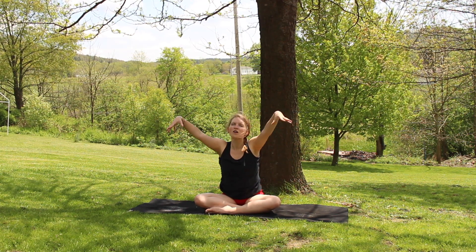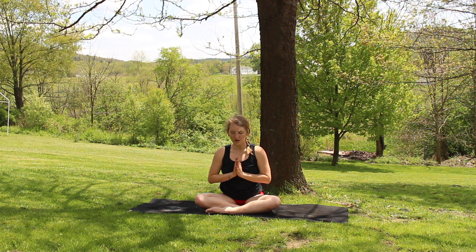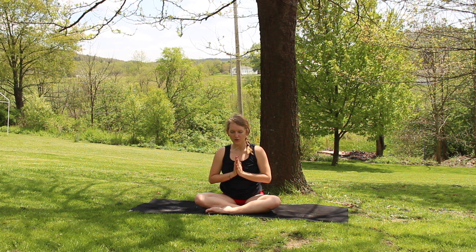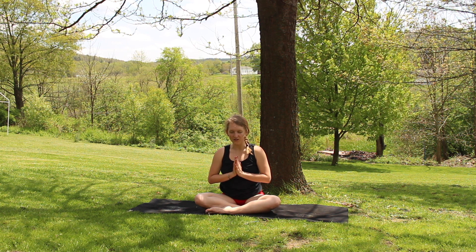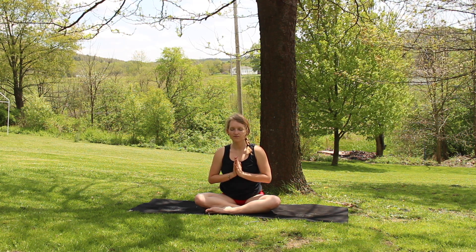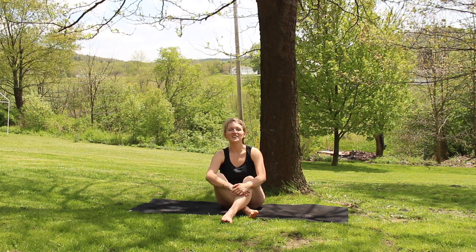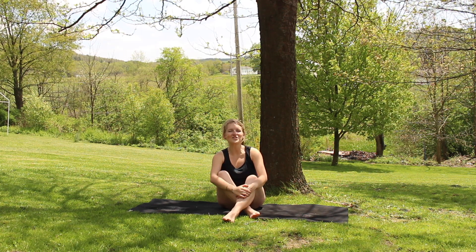Take a big inhale. Arms lift, palms planting, bringing them into your chest. Coming back to feel your heart beating for you here. Thanking yourself for taking this time out of your day. So we take a big inhale all together. And a nice long exhale. Opening your eyes whenever you're ready. Thank you so much for joining me today. If you like this video, please give it a thumbs up, subscribe down below, and I will see you next time.